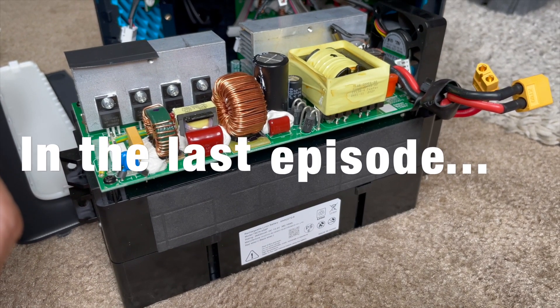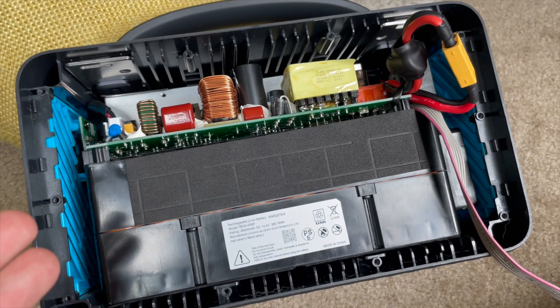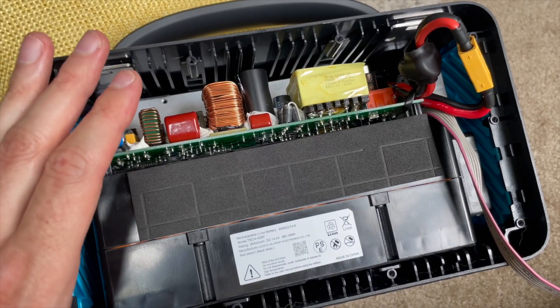I tried to put it back together and it's back together. It was not easy. You've got to be super patient putting it back together.